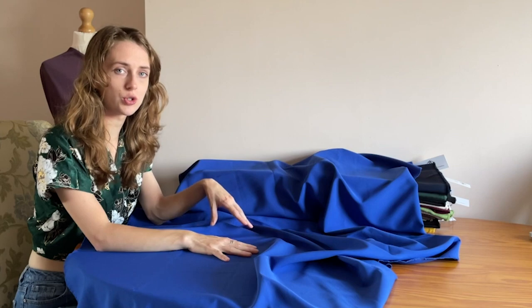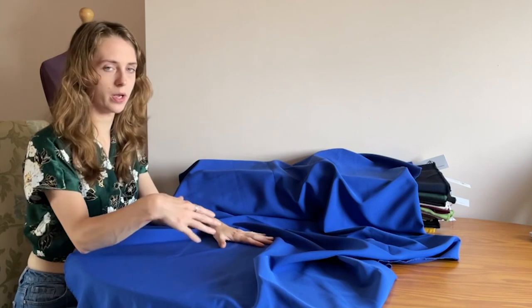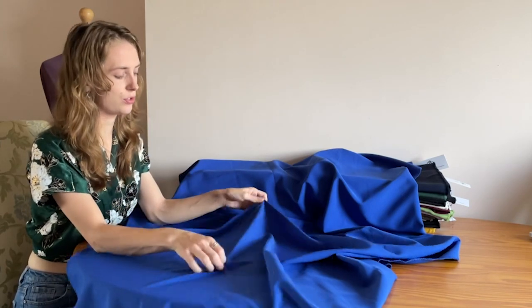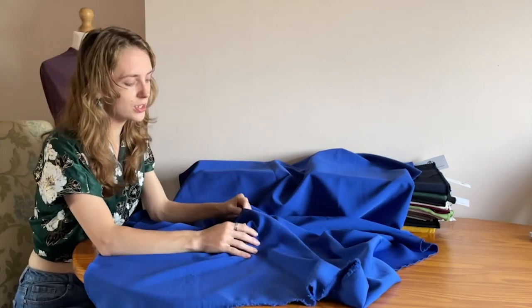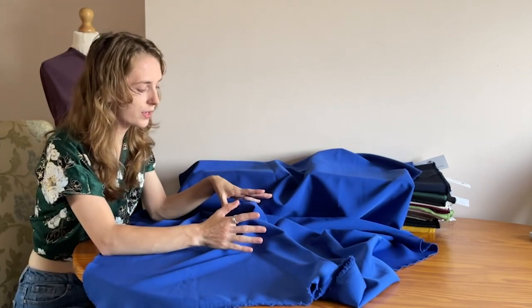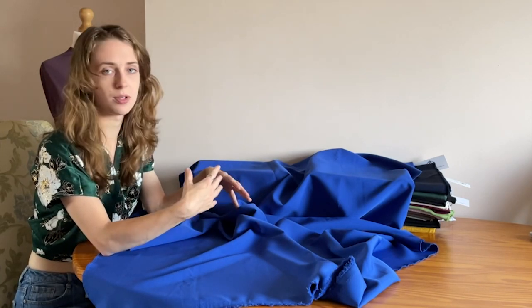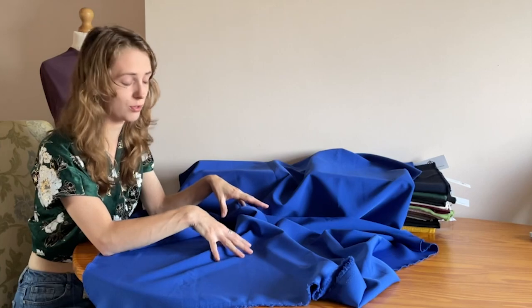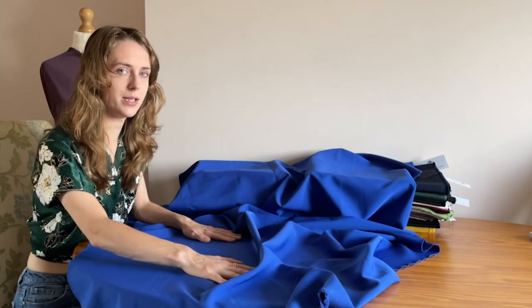Here we have the Charli stretch woven material. It's made from 89% polyester and 11% spandex — quite a high percentage of spandex — so you do have a really strong stretch there. It catches the light really well, so think of garments that will have a bit of movement — perhaps a circle skirt — this would work extremely well. It's a very soft material and you wouldn't necessarily need to line it.